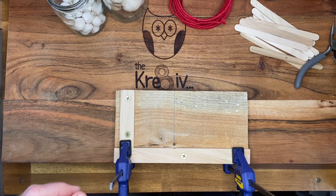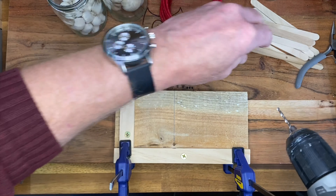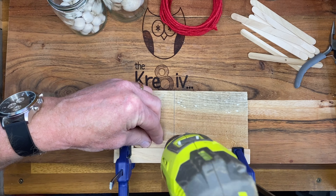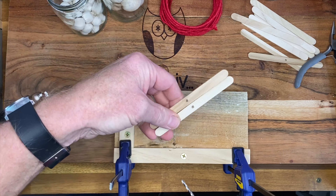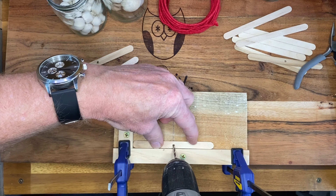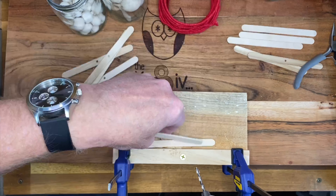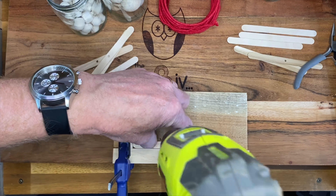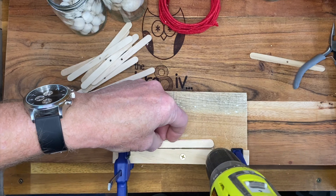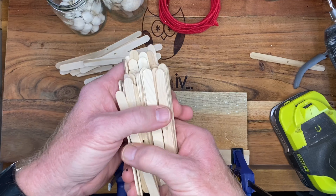There we go. I'm using a three millimeter drill bit for the size wire that I've got. Once you've got the jig it's really easy — you can drill through them two at a time, which makes it really quick. If you've got a bench drill you'll be able to do it even quicker. And here's some I prepared earlier.